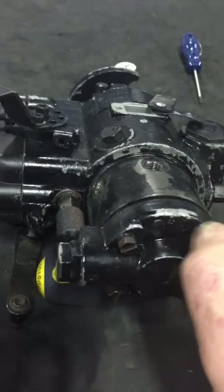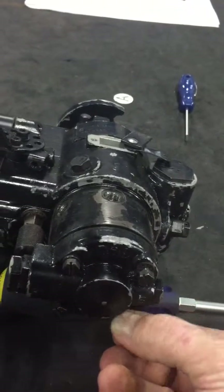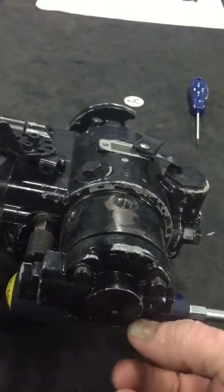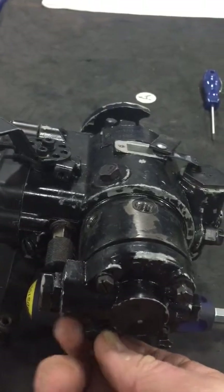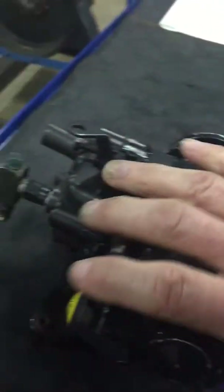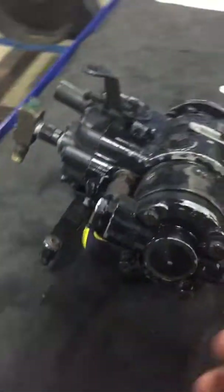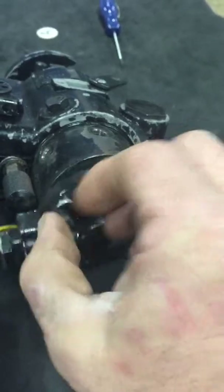I'm going to take this end cap off and show you what the fuel pump itself looks like. These diesel engines have a lift pump or supply pump which brings fuel to the engine, and then you have this pump here — this is what pressurizes the fuel under high pressure for injection.